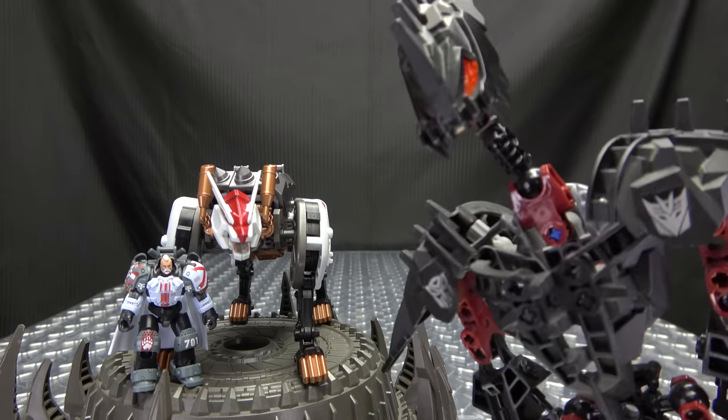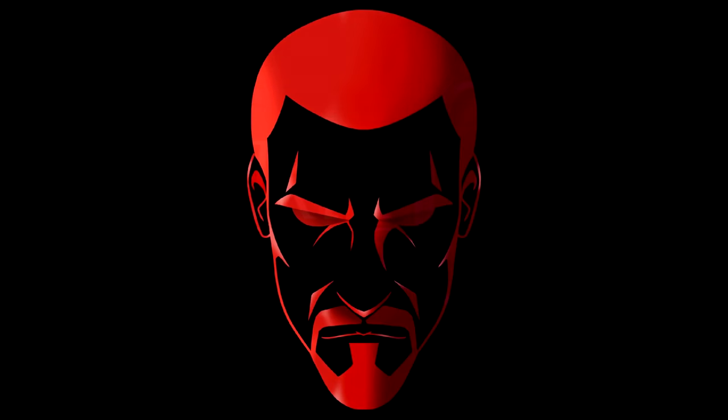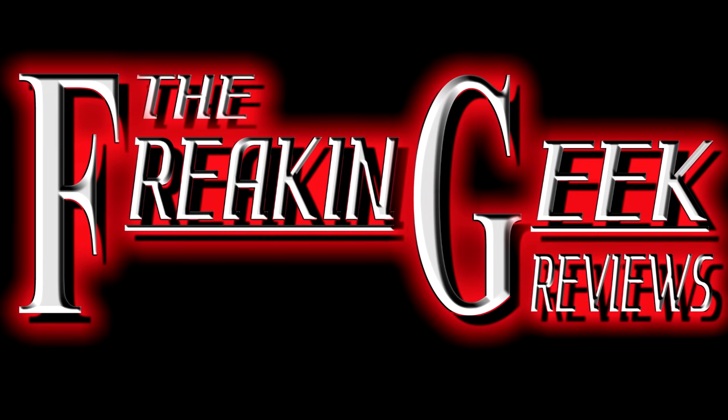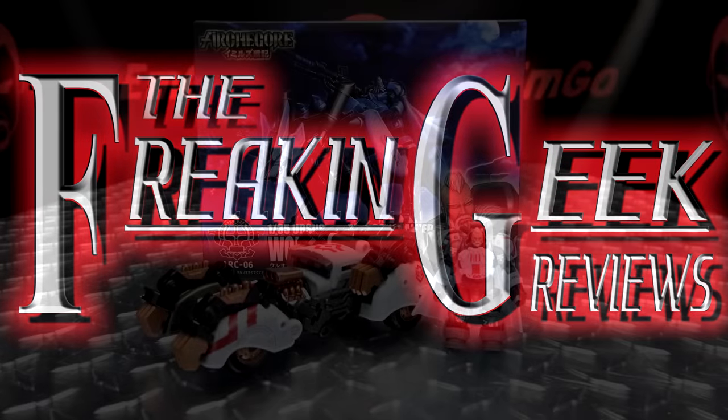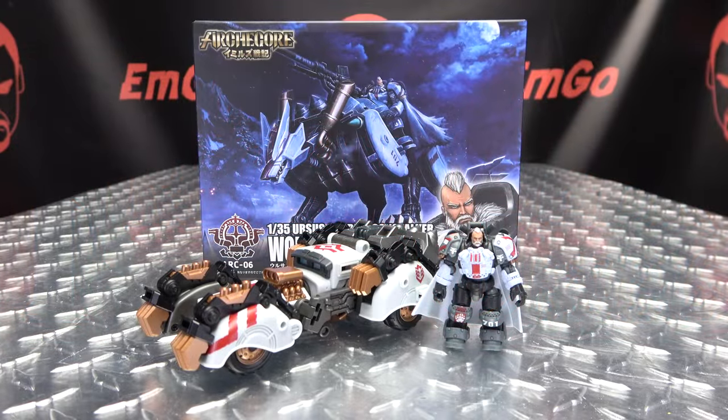Well, at least he has someone to take him for a walk, because I'm not doing it. Hey, what's up my peoples? Emgo here, the freaking geek himself, and today we will be reviewing the Toys Alliance ArchCore Wolf Gary and Halfdan.